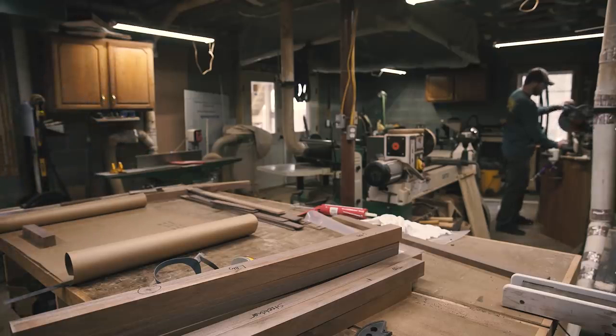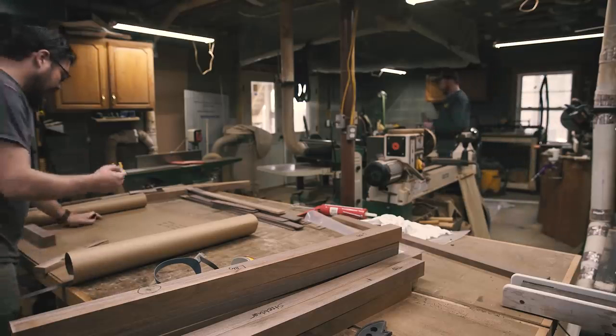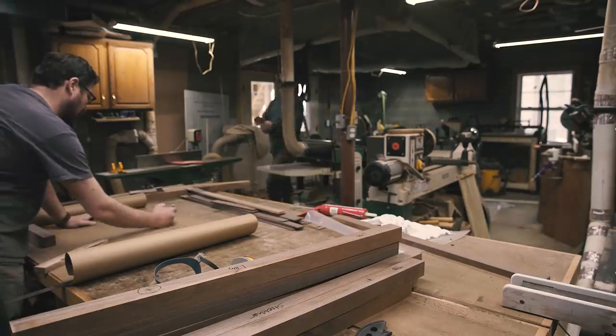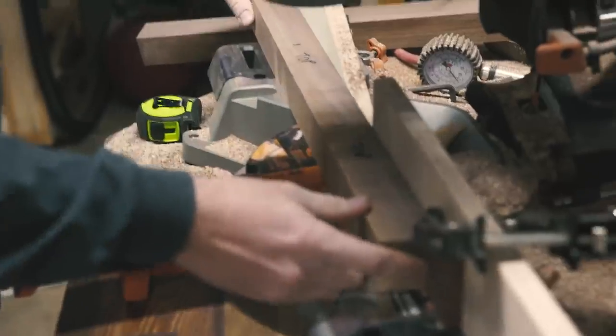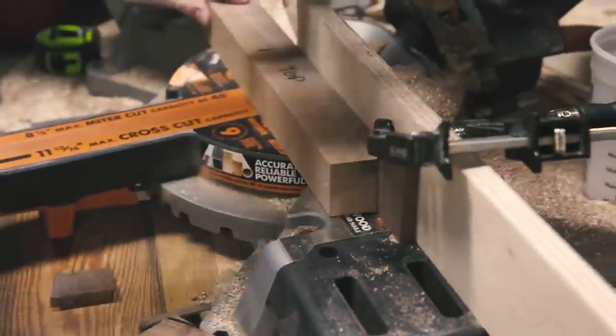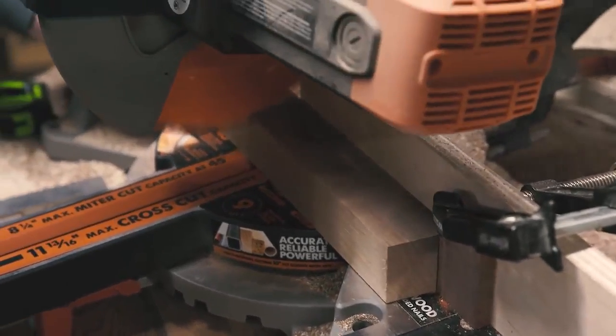I'm a pretty visual person, so when it comes to laying out the parts of a bench like this, I like to make scale drawings to help me get my angles to look pleasing to the eye, but also to stabilize the bench. It's nice working with friends. As I laid everything out, I could give Jordan the measurements off the drawing and he could cut the parts to length.